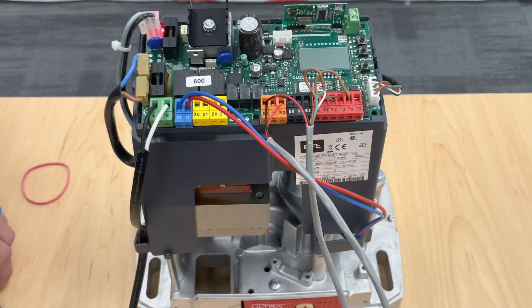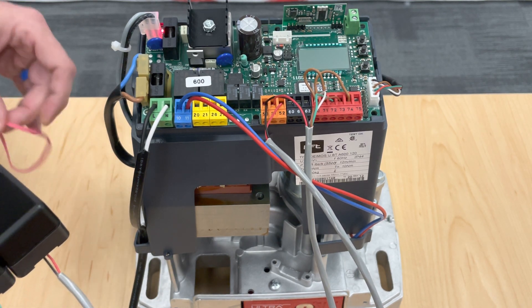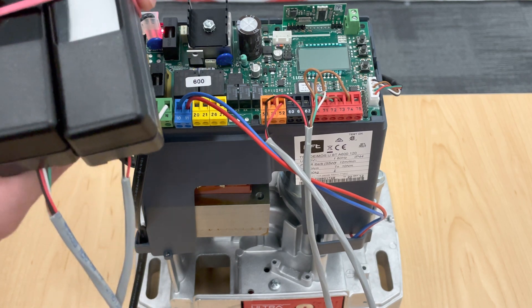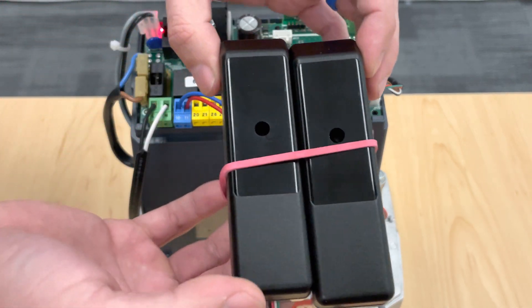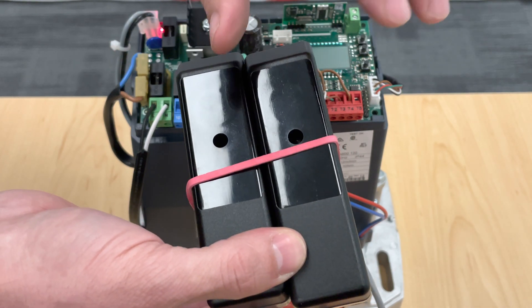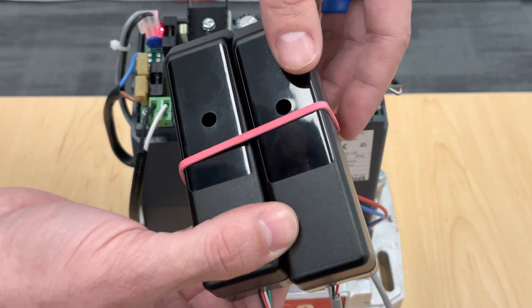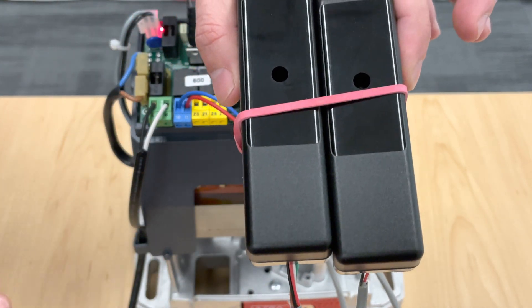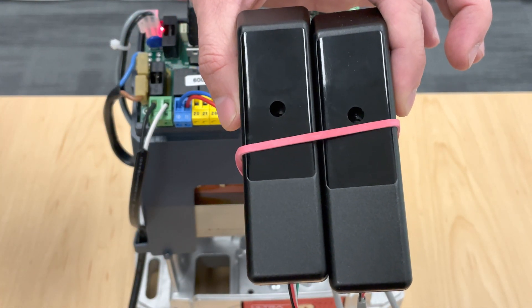Another quick tip: if you're bench testing this and you want to make sure everything's working, make sure you use the FL-130B side to side. Don't point them towards each other — they're not going to see each other. They have to be at least four inches apart if you're going to point them towards each other, but side to side is the quickest and easiest way to bench test your unit.